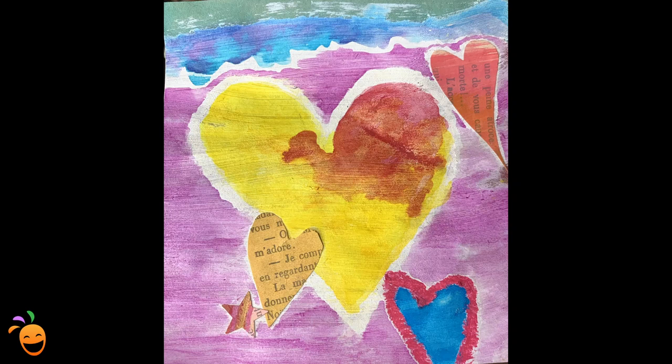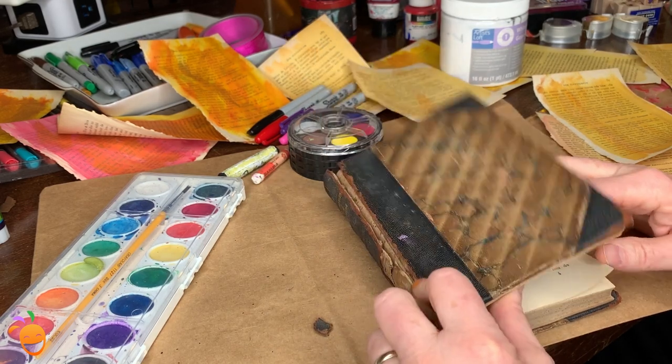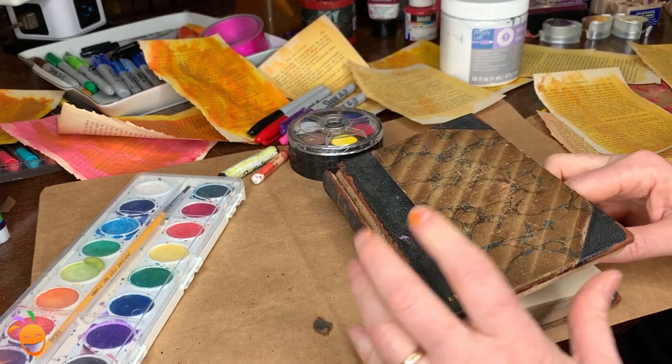I've been having a ton of fun making valentines this year out of brown paper bags, old books, and a bunch of paint. And I want to tell you about the three experiments I did yesterday with this project.